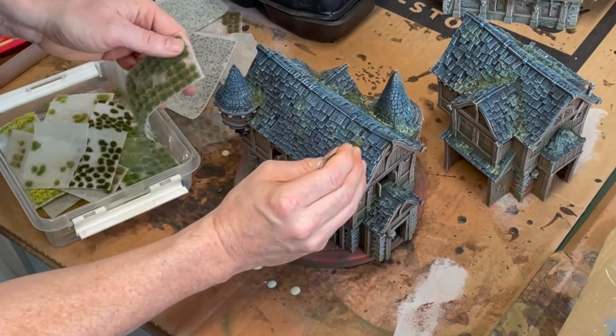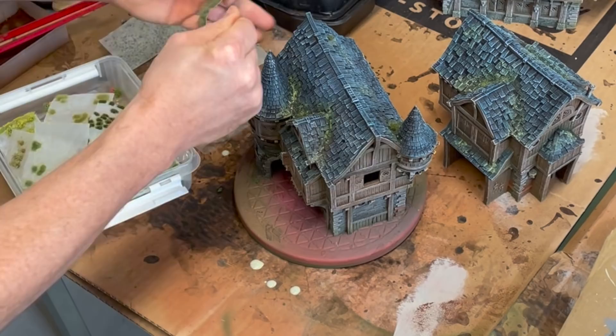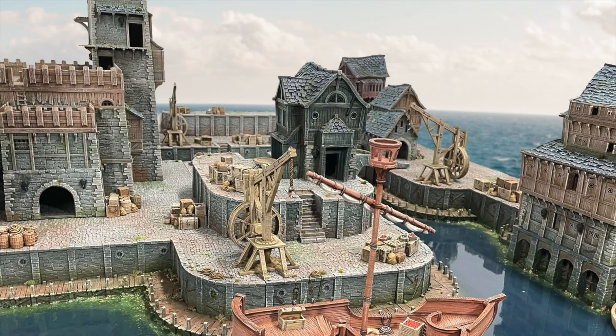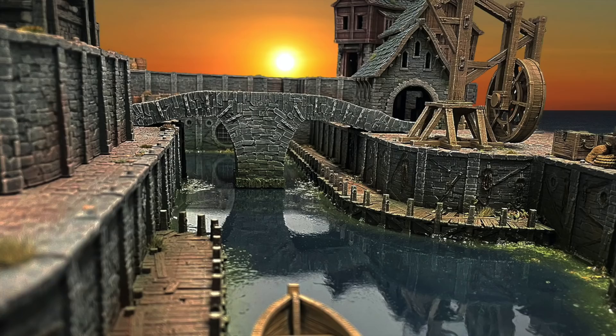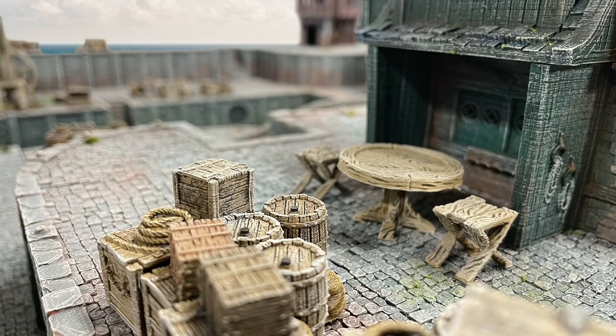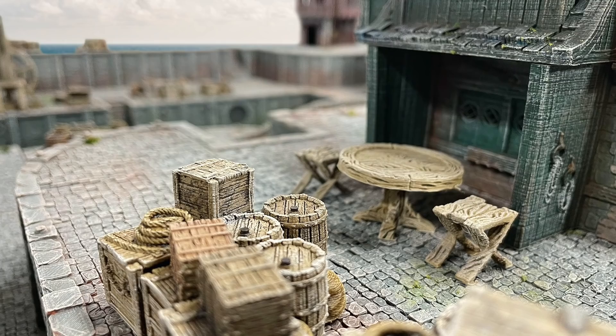Lastly, I'm putting lots of grass tufts and moss tufts all over the buildings, along the edges of the docks, and on the wooden docks too, to create additional detail that really sells the old overgrown look. Here is the finished result — I think it looks like an old medieval fantasy port, perfect for games like Frostgrave or Mordheim. I think it looks great and I hope you like it too.